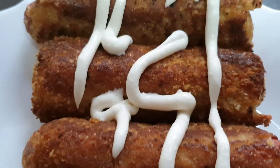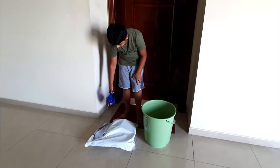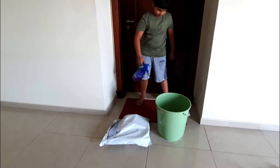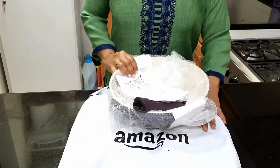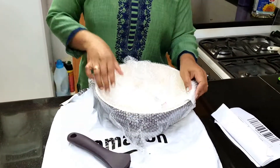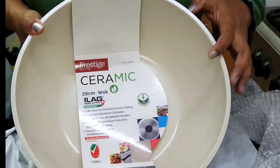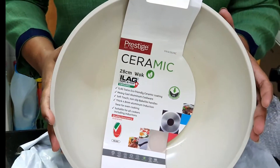Let's try the bread and sausage roll for the evening snack. I am going to open a parcel from Amazon. I'll remove the bubble wrap — the parcel is opened. We ordered it with Prestace Ceramic Oak and there is Amazon Prime membership. There is a nonstick cookware set inside.